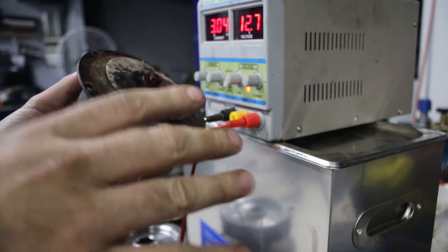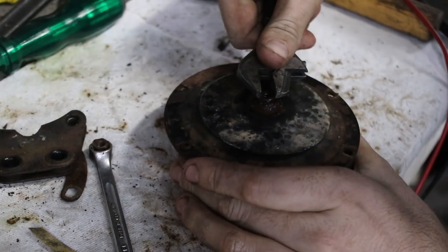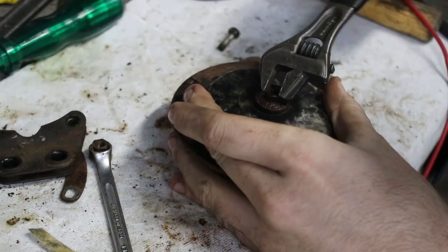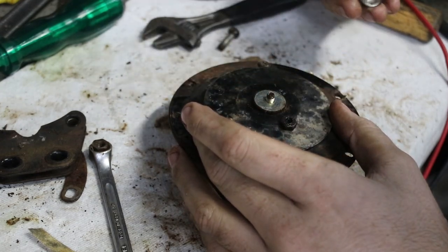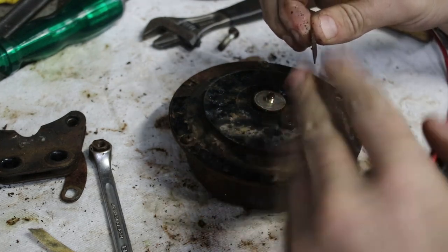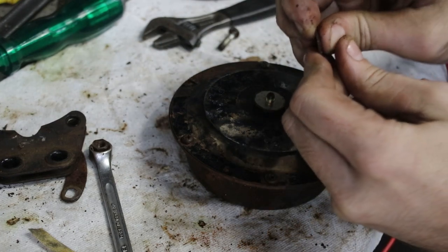I thought this was a bit thick to be bending back and forwards. This looks pretty rusty — I put some penetrating oil on it not that long ago. Yeah, I reckon this is supposed to slide up and down. So this here is called a Belleville washer — it's concave or convex depending on which way you look at it, and it's like a little snap spring. I reckon this is all supposed to move separately.